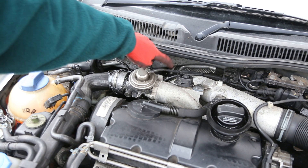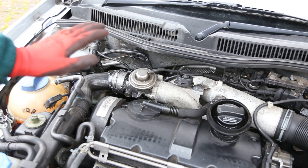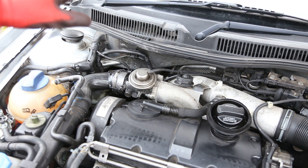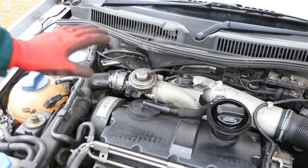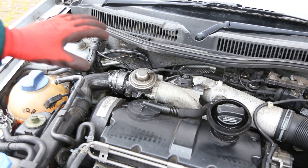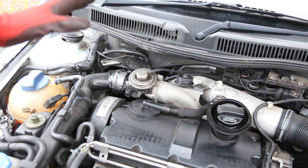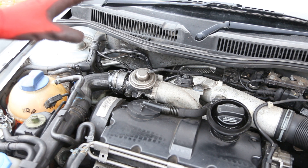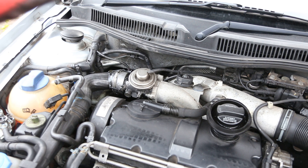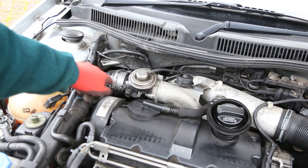With a vacuum hose coming into it. Before we get started, one thing to bear in mind is this is my PD130 2002 model, and on this it doesn't set a check engine light when the EGR is removed. On other vehicles it may do that, so if you do that on your car and it does, you just need to be aware of that and take responsibility for it. But on my car it hasn't set the check engine light.